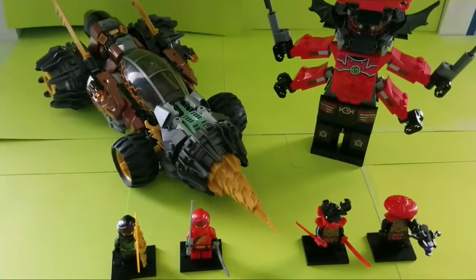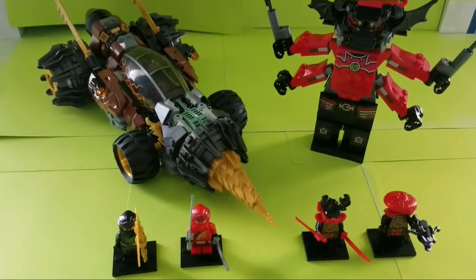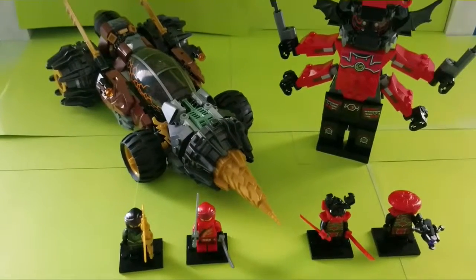Hey guys, today I'm going to review the LEGO Set 70669, Cole's Earth Driller. This set has 587 pieces, was released in January 2019, and originally goes for $50.